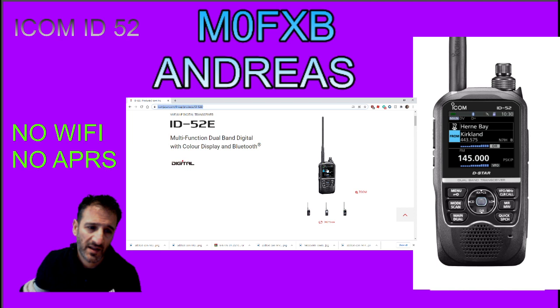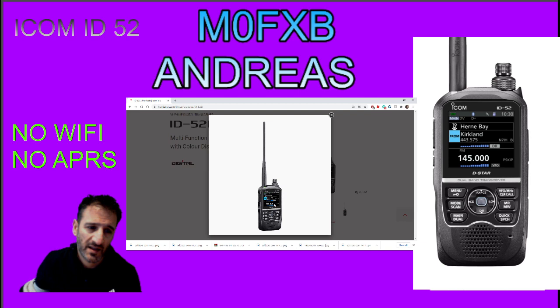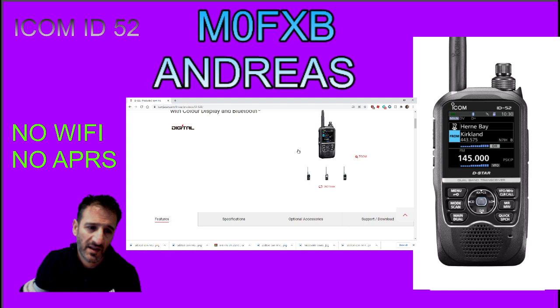You do get your color screen - a nice dual display. I'm guessing it can only receive digital at one time on A or B, but it can receive on both A and B. It's full DR mode, and obviously the color screen is very appealing. DR mode is excellent - to me, it's one of the best systems out there.